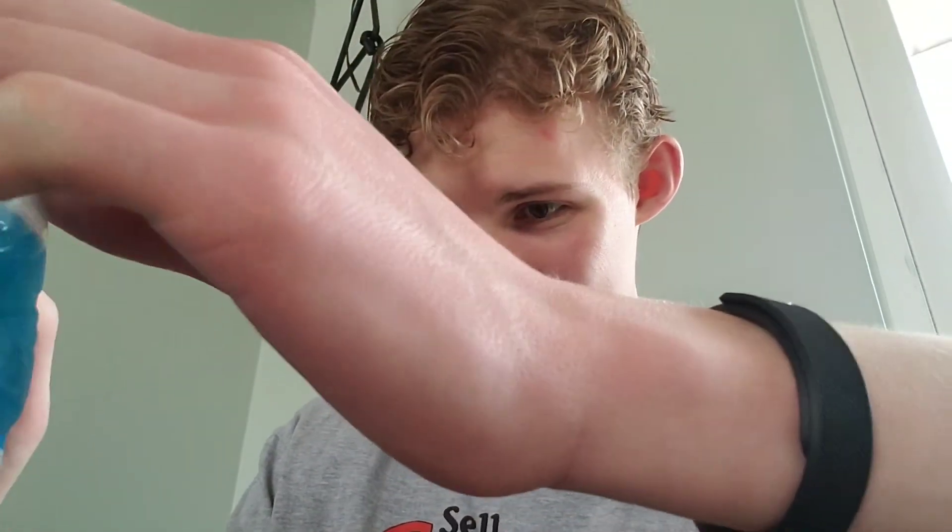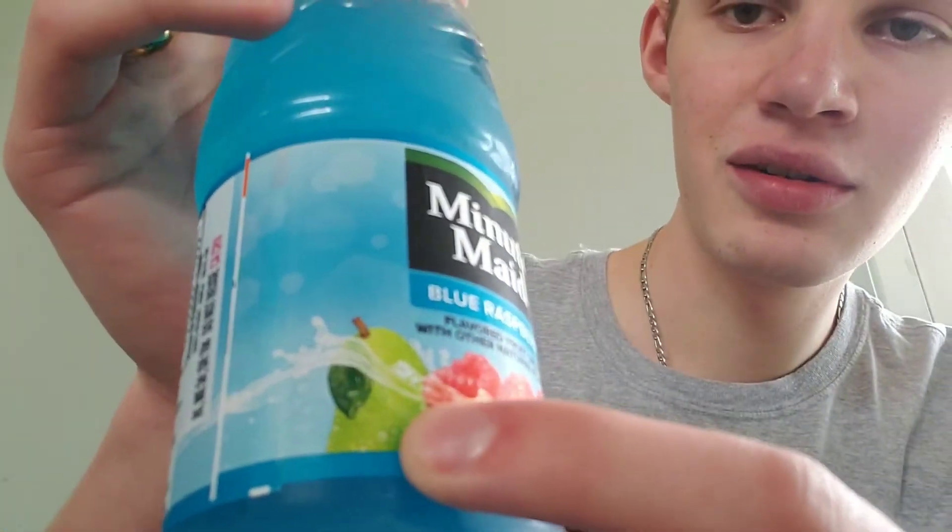Oh my goodness. This one tastes very watery. It's to be expected — it's freaking Minute Maid. The juice blend is pear and raspberry juices from concentrate. That's a pear flavor — what the heck? I guess that's in the picture. I should have known. Why pear? Why?